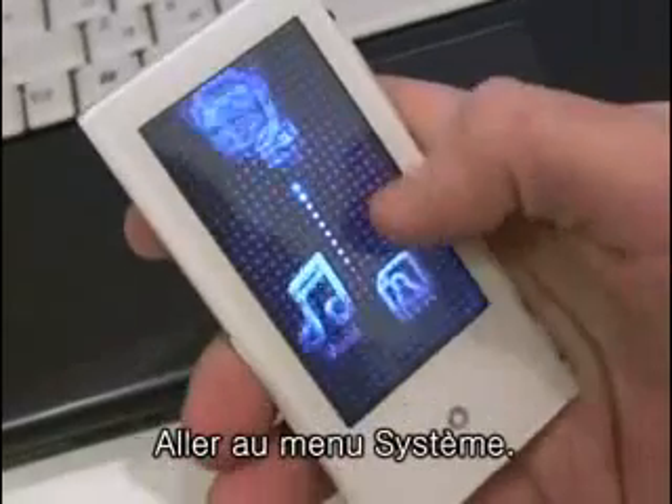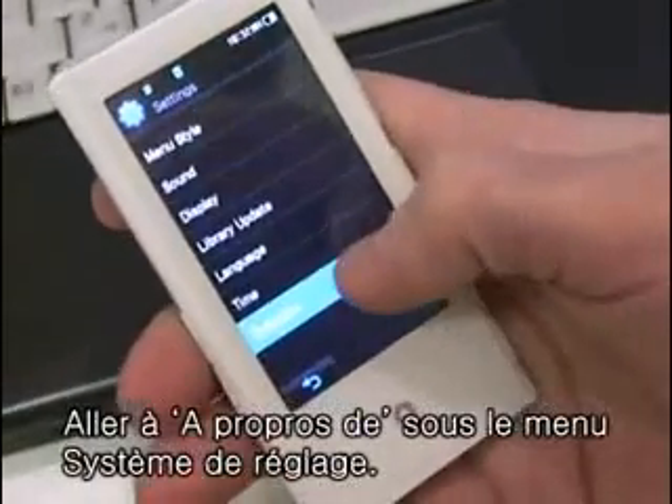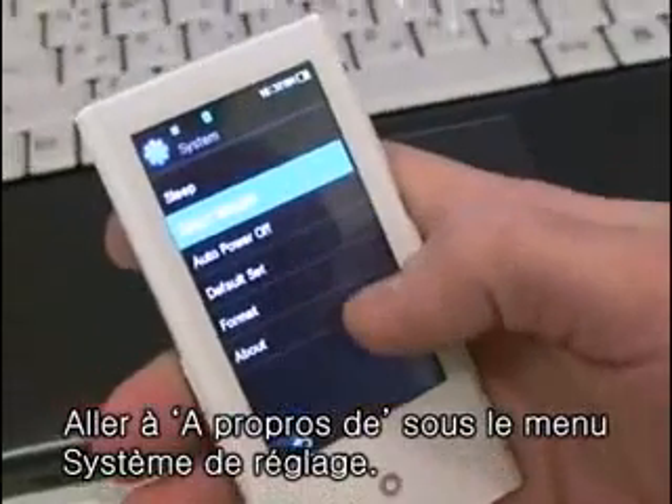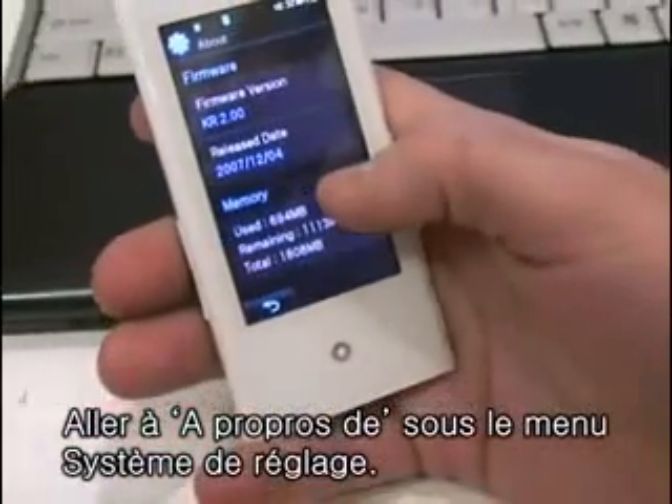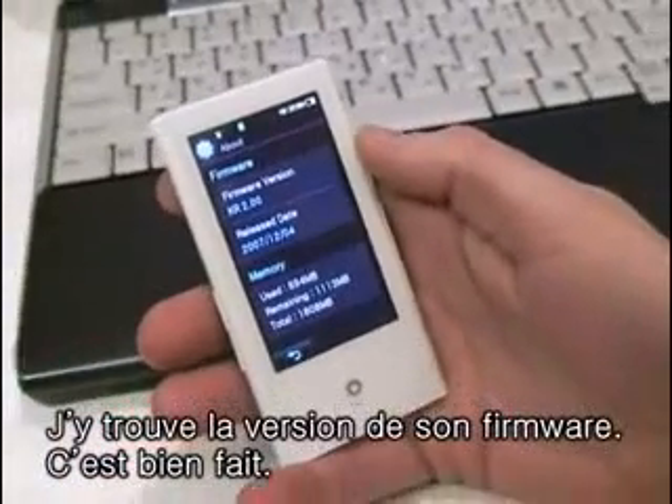Go down to System, Settings, System, and About. And there's our new firmware version. Everything's finished up for us.